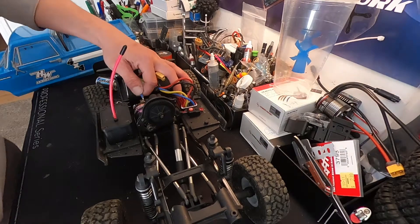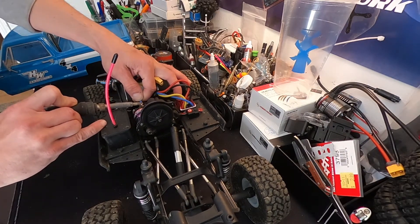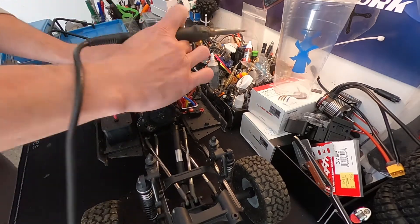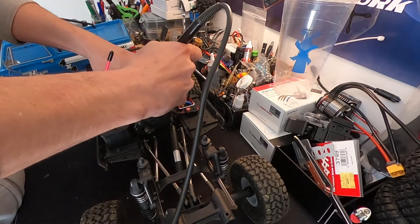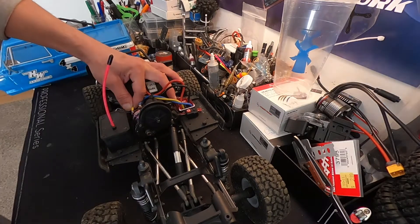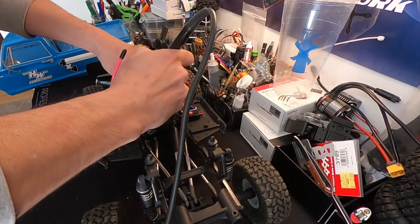You want to switch the motor wires to make the motor go the right direction — you don't want to change the controller settings. With a go-fast rig that doesn't apply, because the motor has to go one direction or the other due to advanced timing. That makes me think you should always check the motors just in case — even some of these rock crawl motors are going to have a little bit of timing in them.